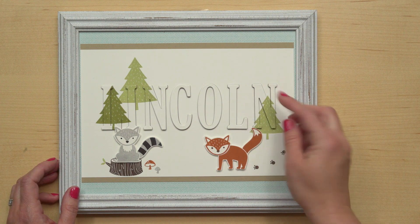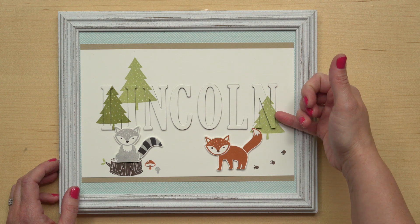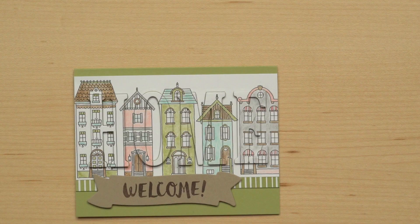So on each of these letters, I stacked a little extra cardstock under here before I popped those letters up, and that makes this really sturdy so it can be on the wall for years to come.